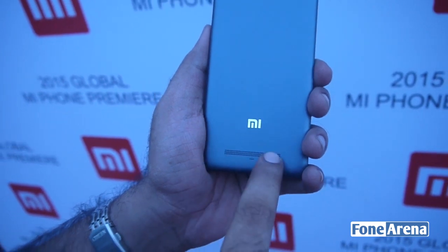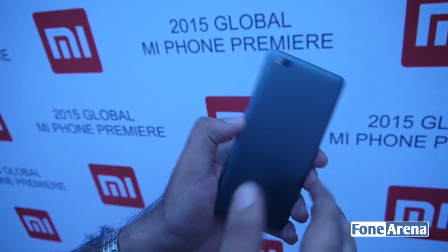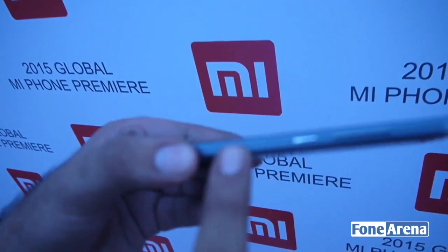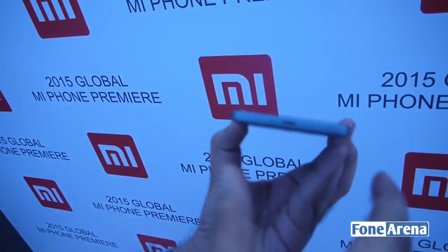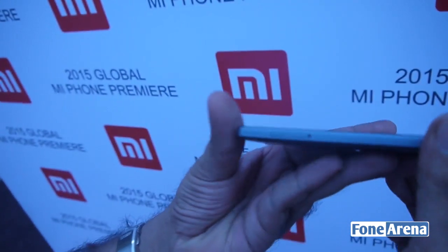The battery is non-removable — it's a 3,120 mAh battery, which gives about one and a half days of usage. There are stainless steel buttons on the side and a micro USB port for charging.